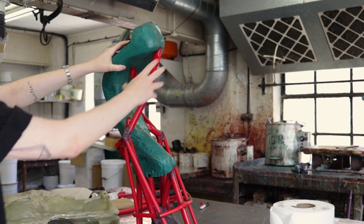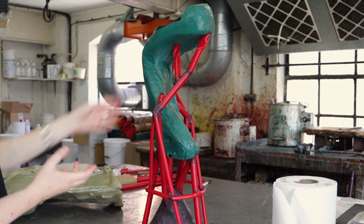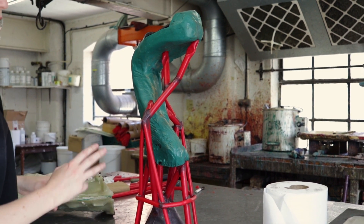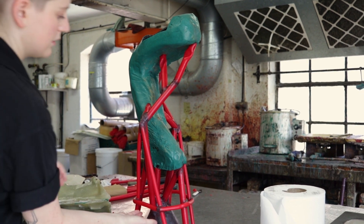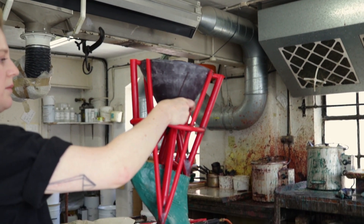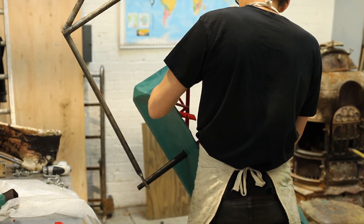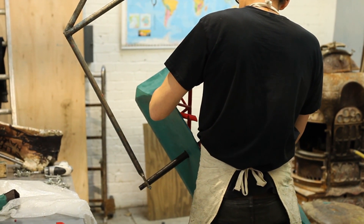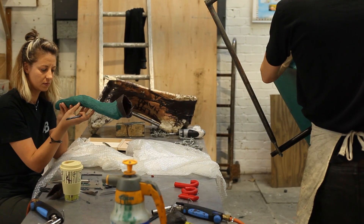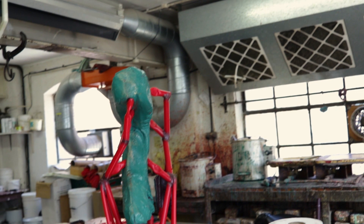This red system is called a running up system or spurring up system — there are runners and risers and a cup, and those are the three elements you need to make it work. So if you imagine this piece upside down, we're planning how the bronze is going to get into the original object — how are we going to cast a bit of green wax. The artist has a positive object and we make a negative space of that object, which is the mould.